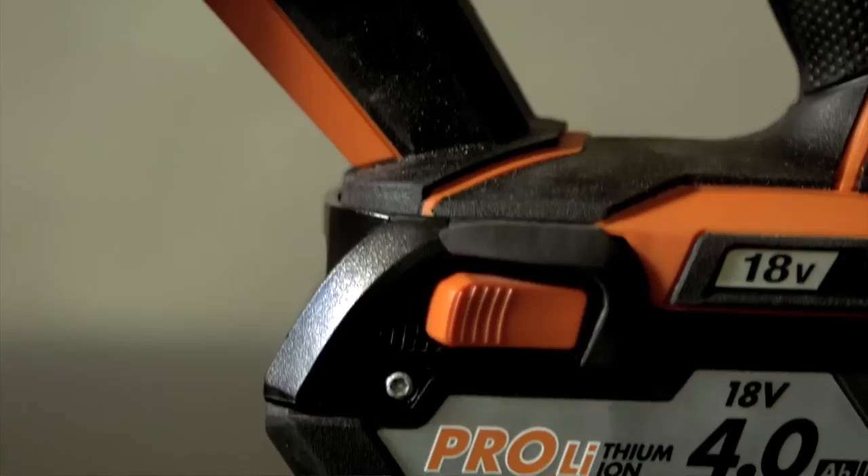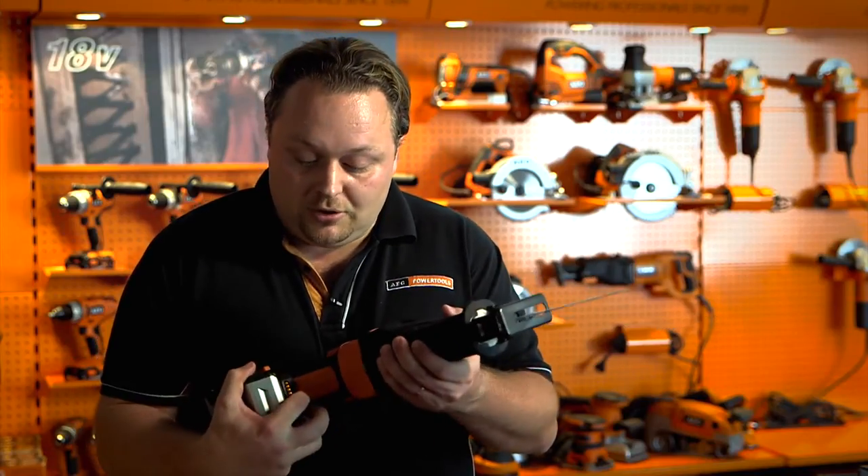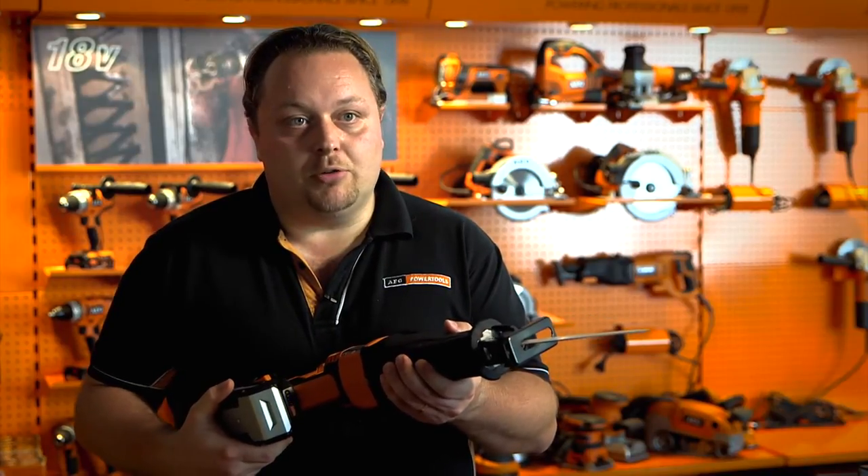I have installed on the tool an 18V battery pack that will provide it with a full set of electronic protections, but also with a fuel gauge for always being aware about the remaining charge.